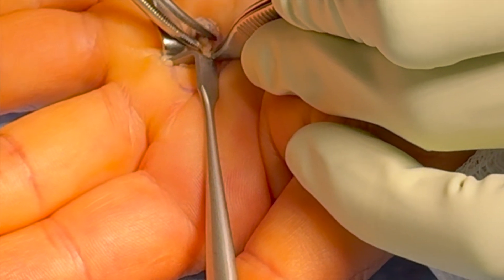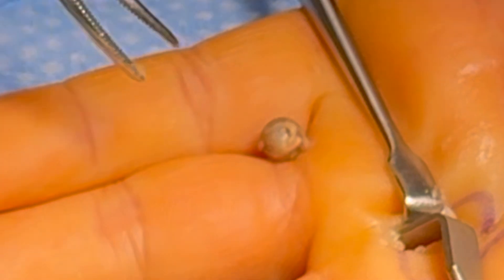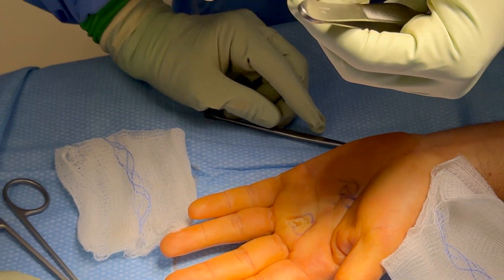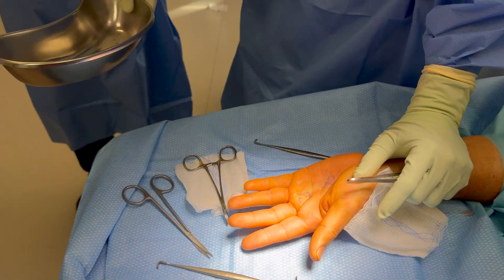You can see the pellet coming out there. Here's the pellet in all its glory — just a little BB pellet from a BB gun. And in a typical operating room tradition, we take the foreign body and bang it in a kidney basin to create a satisfying sound.